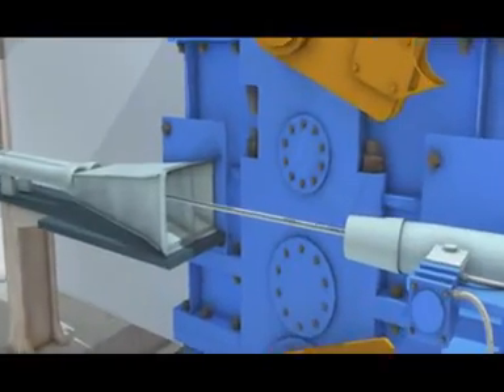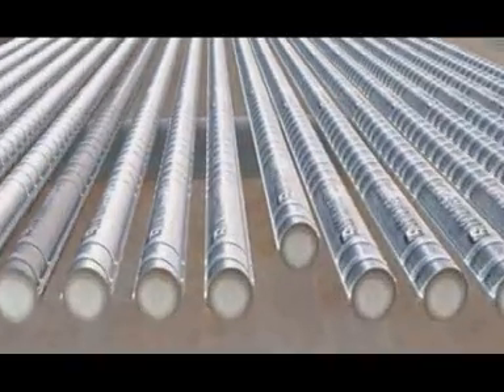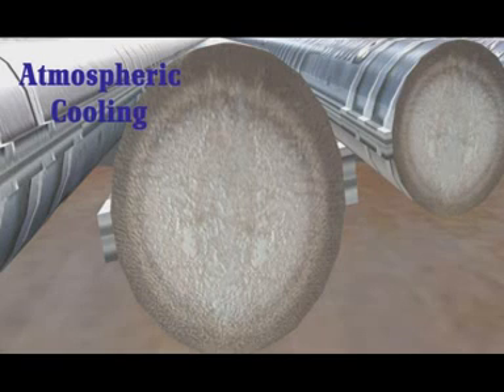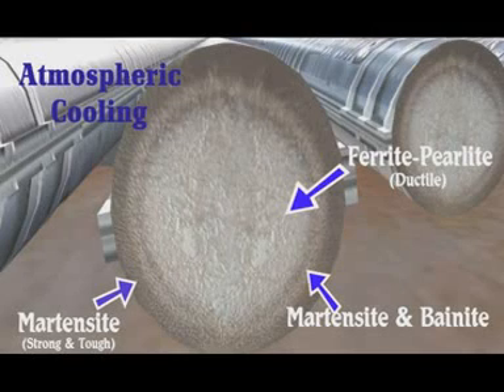During subsequent atmospheric cooling of the rebar on the cooling bed, the hot austenitic core gradually transforms to a ferrite-perlite microstructure. These bars therefore exhibit a variation in microstructure in their cross section, having a strong, tough tempered martensite outer layer, an intermediate layer of martensite and bainite, and a relatively soft ferrite-perlite core, which helps in imparting superior mechanical properties to TMT rebar.